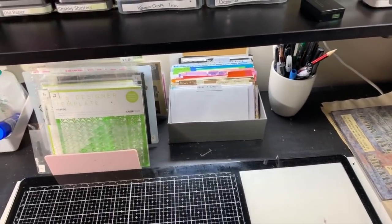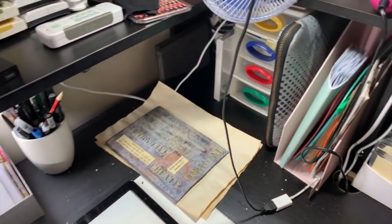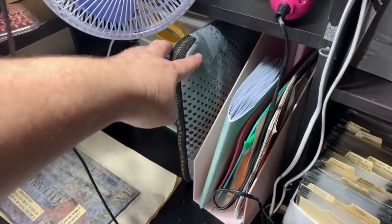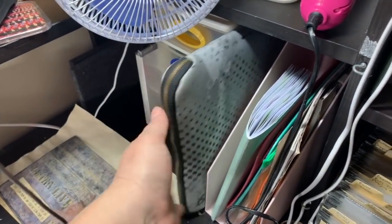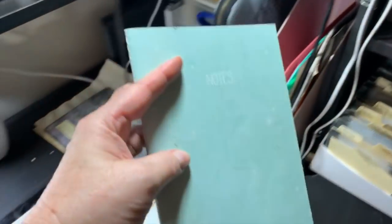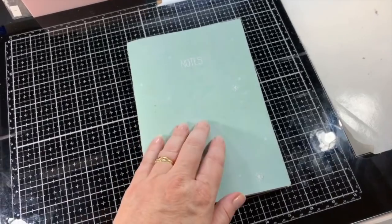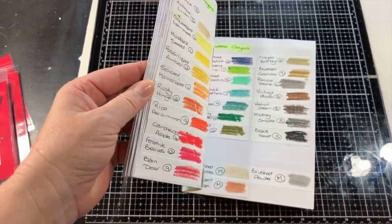I've got some cardstock here for my card making. Over here I've got my stamping platform by Tim Holtz Tonic — that's the best investment I've made, it's really really good. I've got a notebook that I've just recently created that has everything in it.